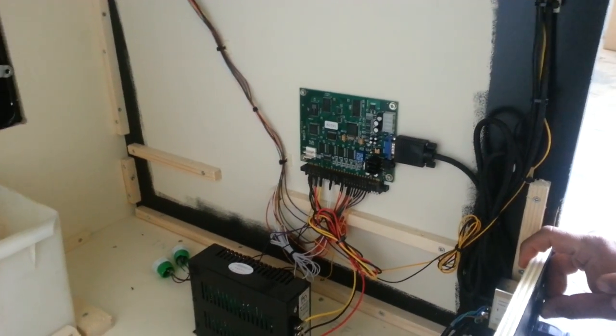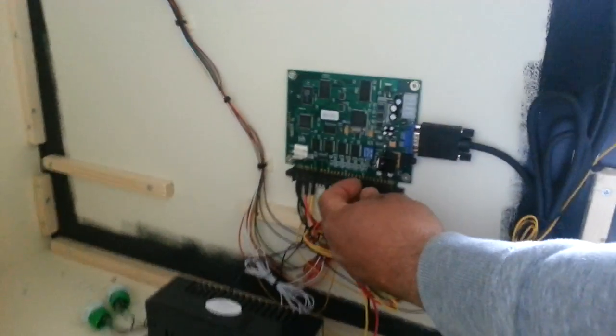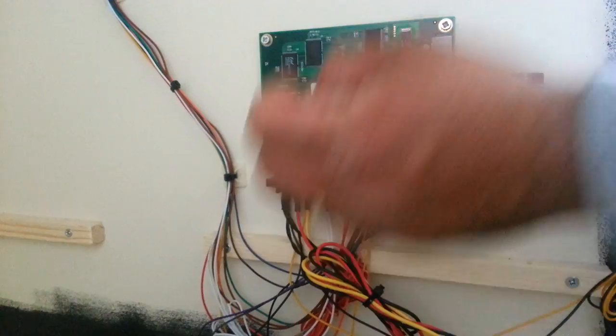This is a small instruction video on how to use a 60-in-one PCB. First, switch on dip switch 4 to get into the test menu. Then turn on your machine and get in front of the cabinet.